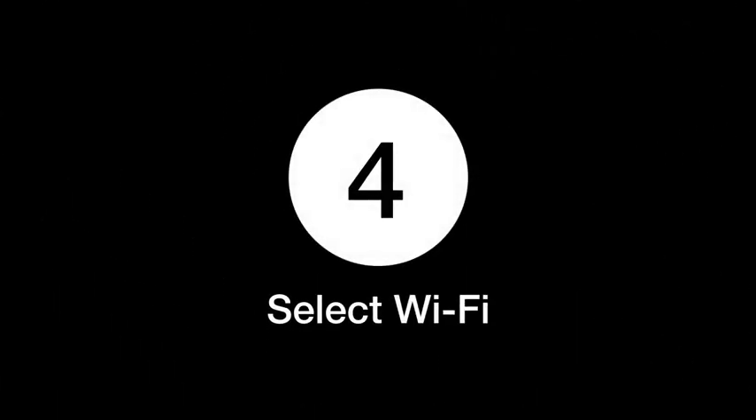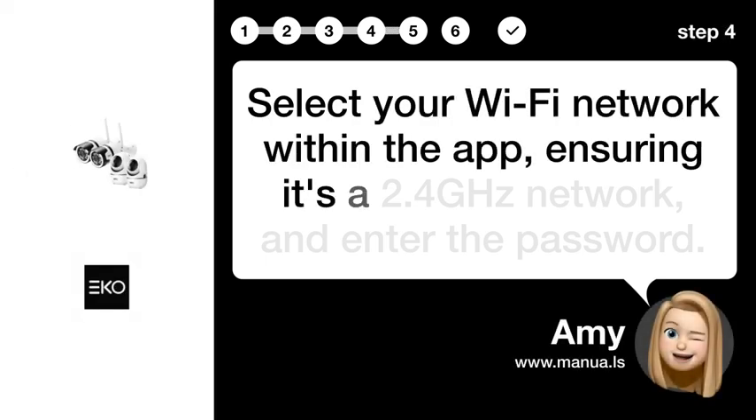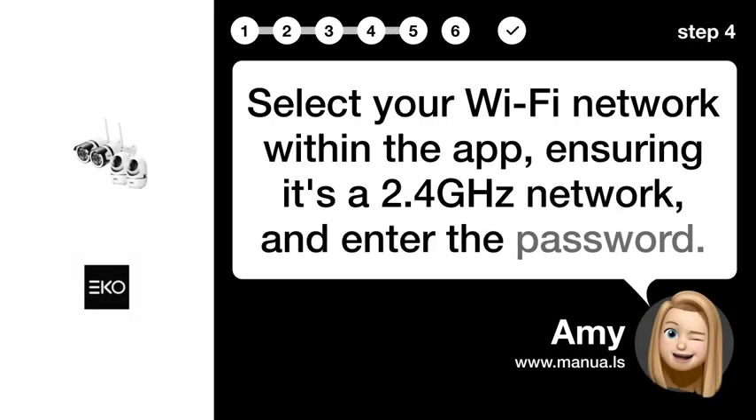Step 4: Select Wi-Fi. Select your Wi-Fi network within the app, ensuring it's a 2.4G network, and enter the password.